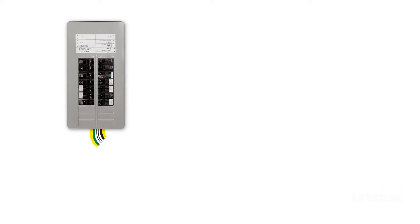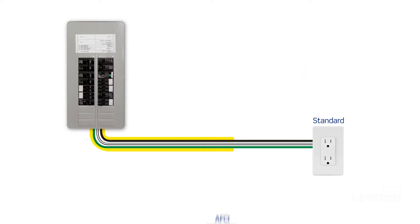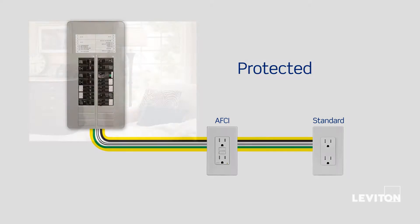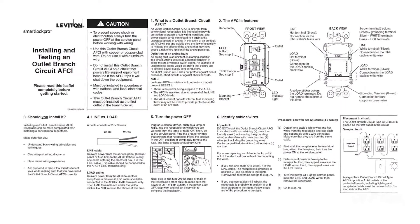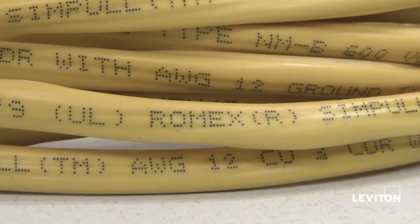It is important that the AFCI outlet is installed at the first outlet in the circuit in order to ensure downstream protection to the remaining outlets in the circuit. If you are not certain which outlet is the first outlet, please refer to the installation instructions included with the product.